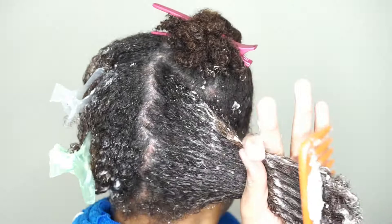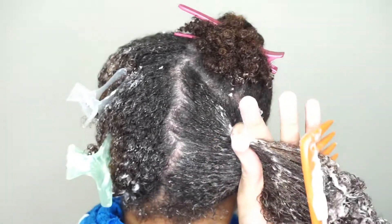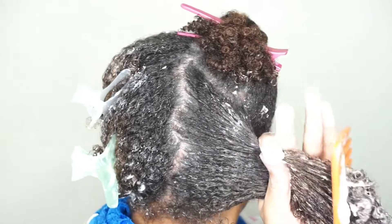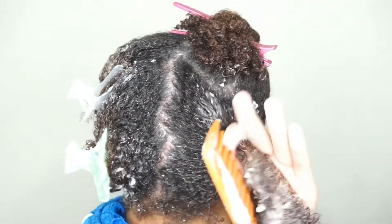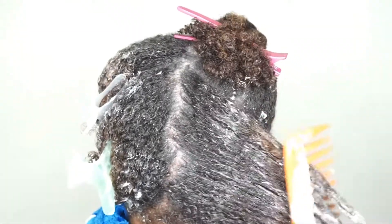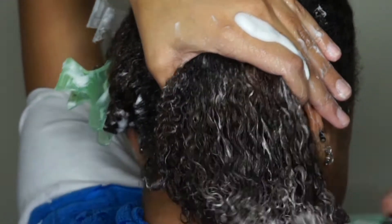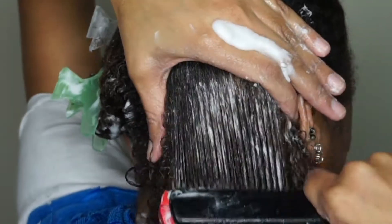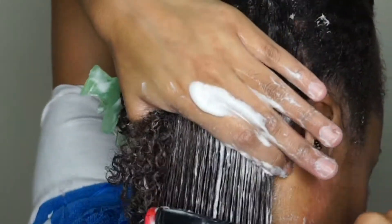Detangling natural hair — I'm telling you, it can be a lot of work. If anyone told you going natural is going to be easy, they lied to you. It can be difficult, especially detangling — it can be frustrating, I understand. But if you take the time to do it, you'll notice differences in your hair, more growth over time, and it's easier to style when it's detangled.